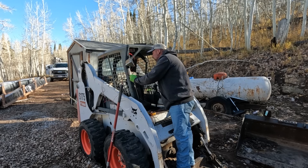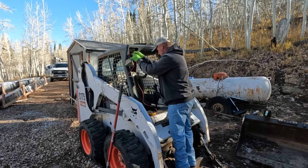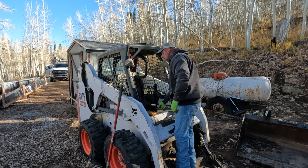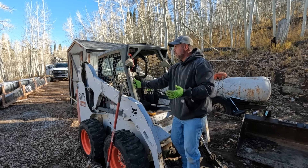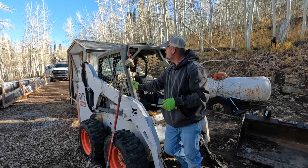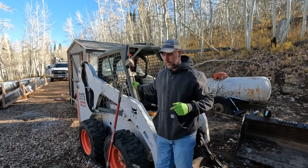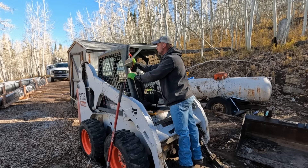That almost seems like a dead battery. Although I'm showing 12.2 on the battery — 12.2 everywhere — it seems like maybe the battery's got a bad cell in it. That's weird. I'm going to put my jump box on the battery and see what happens. Jump box is on — let's see if we can get this to start up.